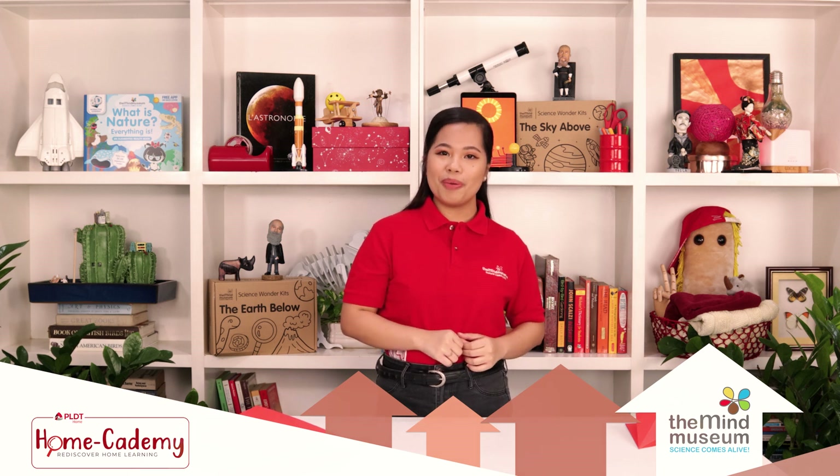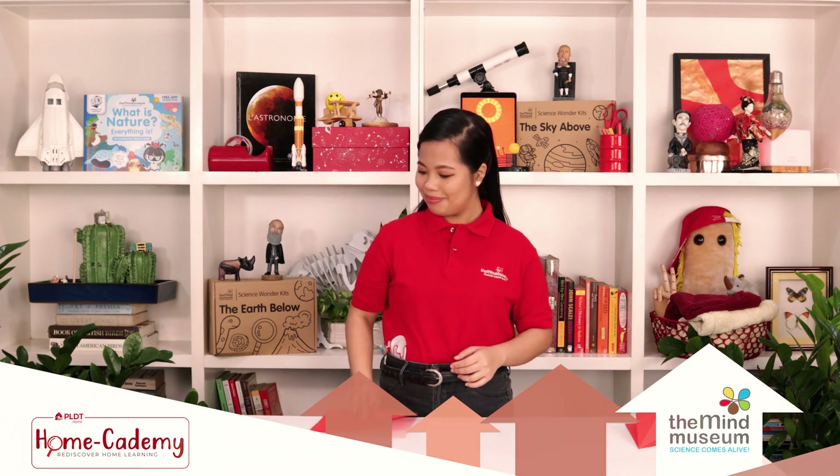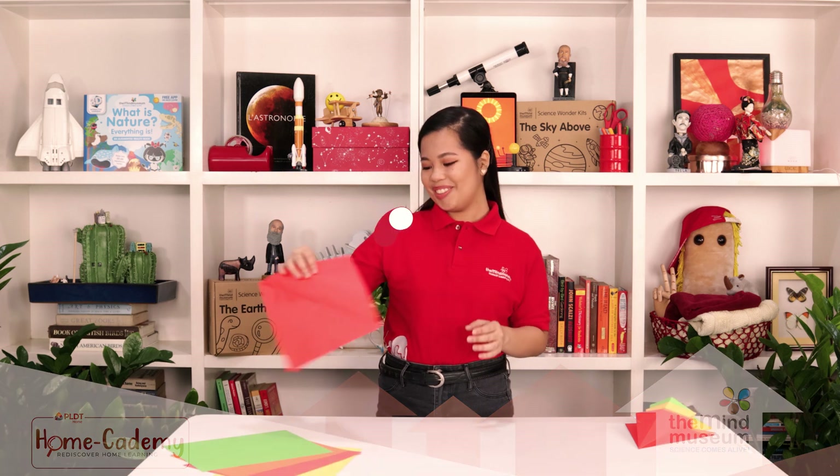For this episode, we'll be working something wonderful with paper. Kids, what is the first thing that comes to your mind when you hear the word hovercraft? Is it float? Fly? Glide? A hovercraft is a vehicle that glides over different surfaces by sitting on a cushion of air, which is usually produced by powerful fans.